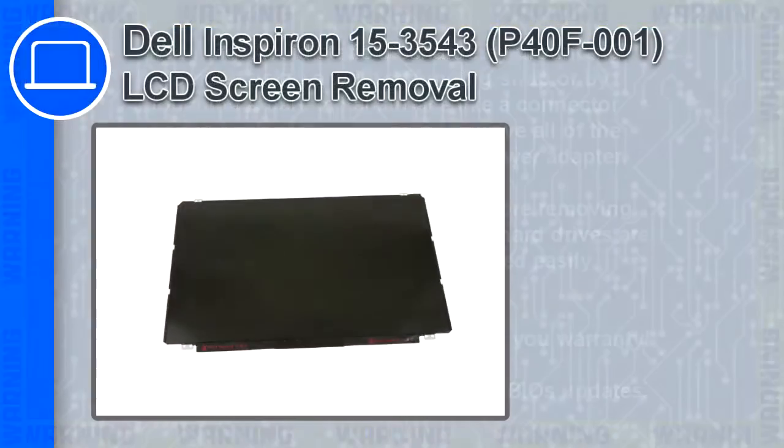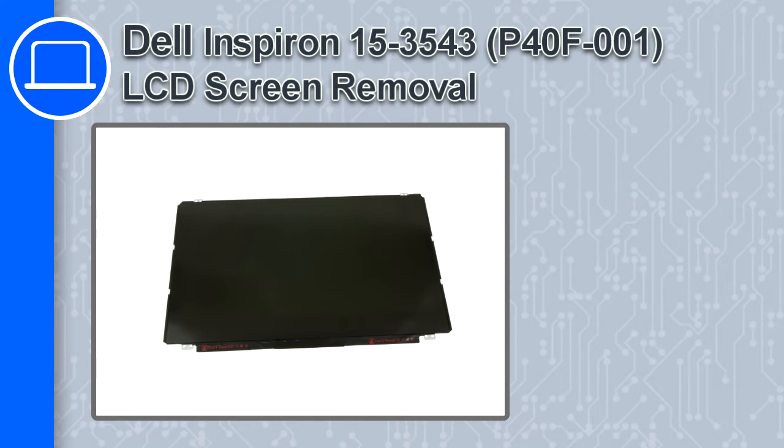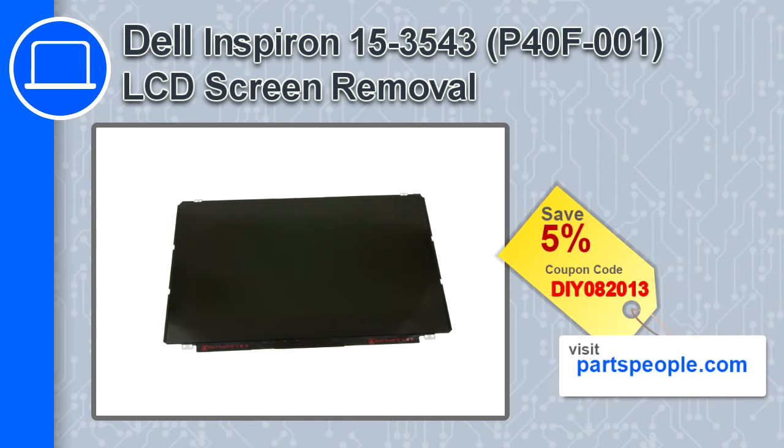What's up, this is Ricardo and in this video I'll show you how to remove the LCD screen from a Dell Inspiron 15 version 3543. If you're looking for parts for this laptop, go to our website and use this coupon for a 5% off discount.